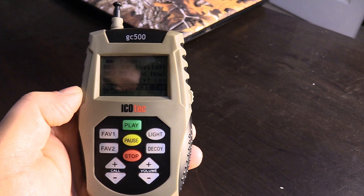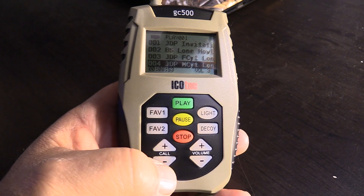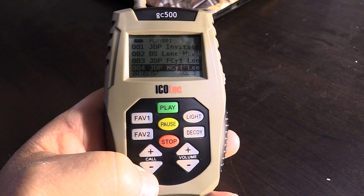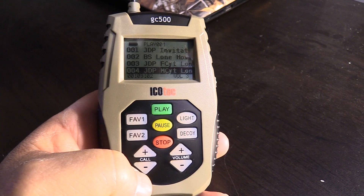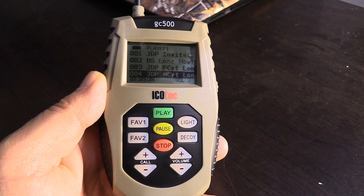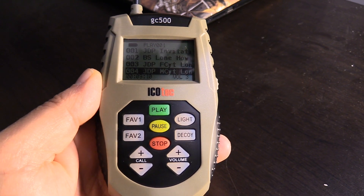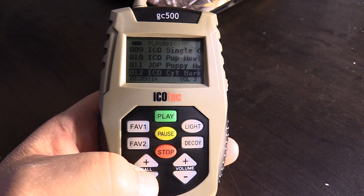The GC500 remote has a sleep mode. If nothing has been pressed on the keypad, the remote control will go into sleep mode to extend battery life. To wake it up, press any of the buttons on the keypad. That first press will only wake up the remote and will not perform that function. The second press of that button will perform the function after the remote has woken.